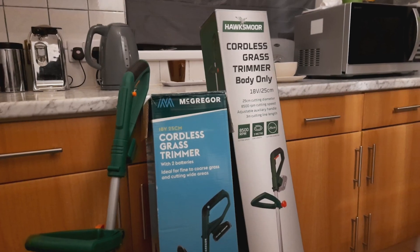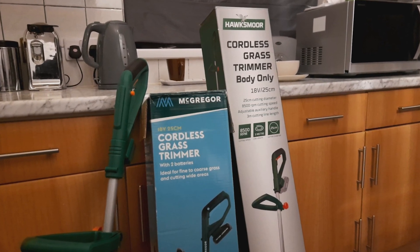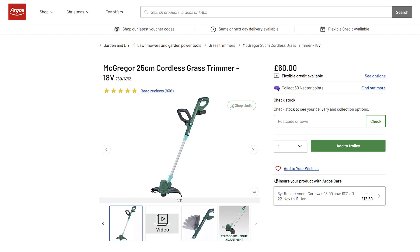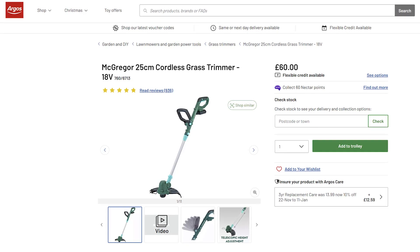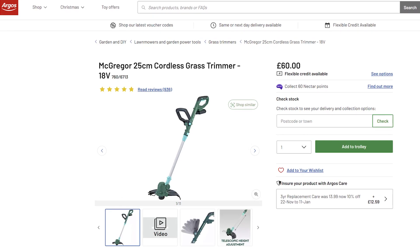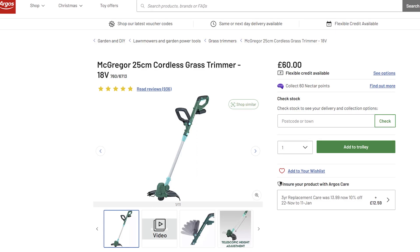In this example of Chinese clone tools, I have a broken 18 volt grass trimmer which failed six months outside of its two-year warranty. The brand name is McGregor and it was bought in the UK from an Argos store. The batteries are perfectly good, as is the charger, but I couldn't find another McGregor grass trimmer for sale without batteries.